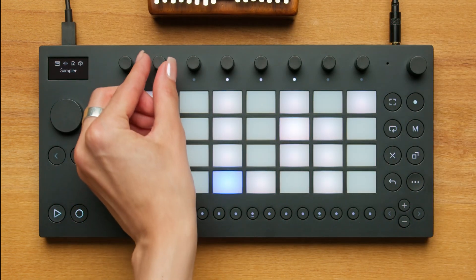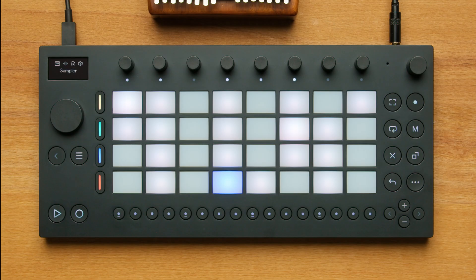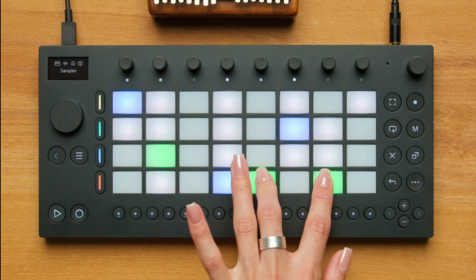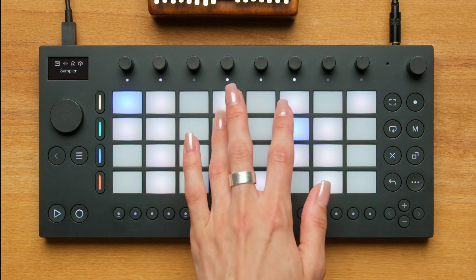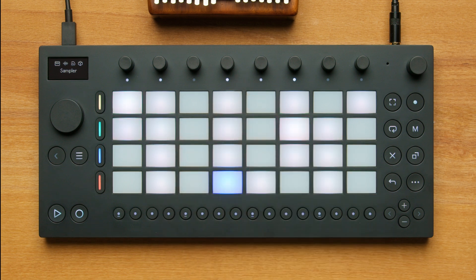Using the second encoder, I can adjust the sample start position. Let's listen to what we just recorded. Move automatically takes the sample we recorded and places it into a melodic sampler that allows you to play the same sample in different pitches.